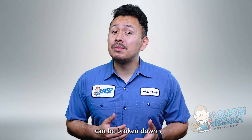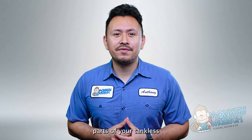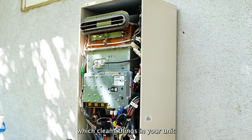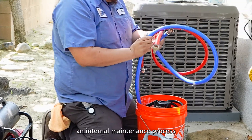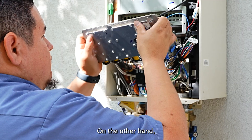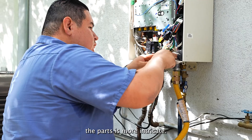Tankless maintenance processes can be broken down into two main types: internal, which includes cleaning parts of your tankless that touch water, and external, which cleans things in your unit like fans and filters. Flushing is an internal maintenance process that you or a plumber can do. On the other hand, external maintenance should be done by a plumber since that process of servicing the parts is more intricate.